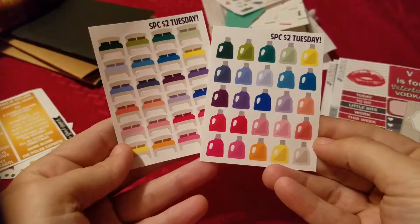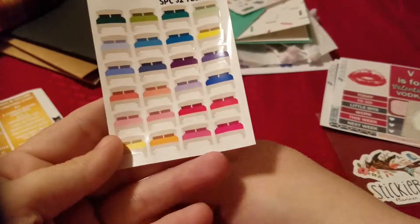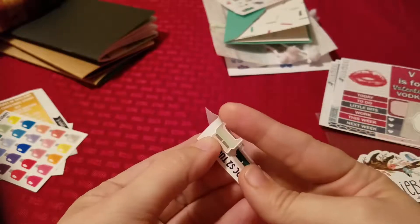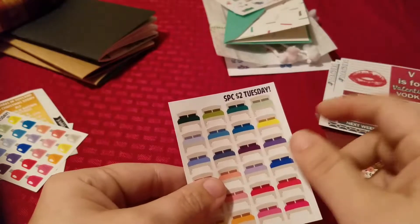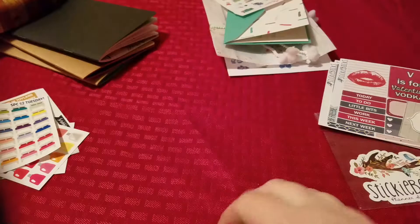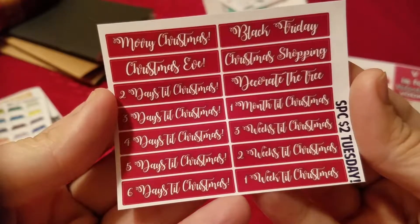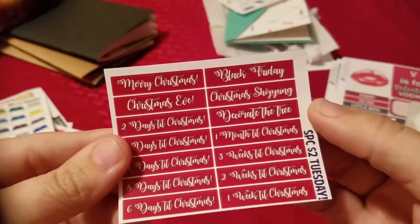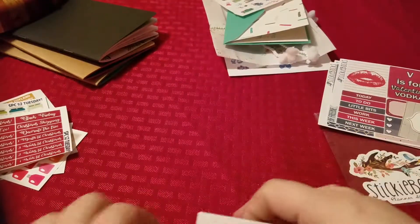And then I got two functional stickers — got little beds and little laundry detergent, obviously for washing. The beds I don't know if I'm gonna use for a sick day or to remind myself to wash the sheets. As you can see they're not squared off stickers — they are precision cut, really cute, I couldn't pass it up. I also ordered a Christmas countdown, which I'm gonna wait till next year to use. I thought it was cool — they had like a little Black Friday one, decorate the tree, you start out at a month before Christmas. Saving that one for next season.